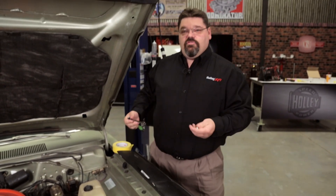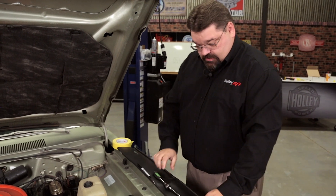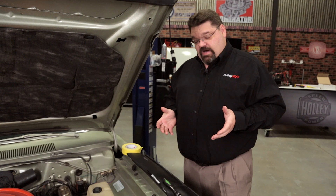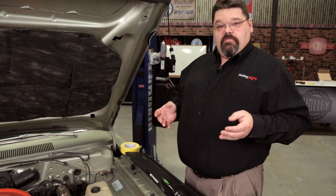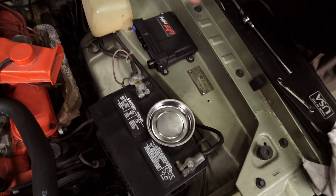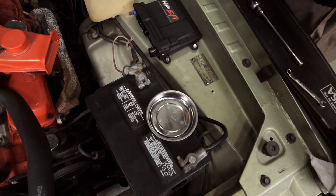We've gone ahead and torqued our hardware down, the ECU is mounted in a good solid location, and now we're going to connect the main ECU battery power and ground directly to the battery. Before you do that, it's a good time to take a look at what you've got and make sure nothing needs attention. Looking at our positive battery terminal, we can see some corrosion, and now is the ideal time to address that.